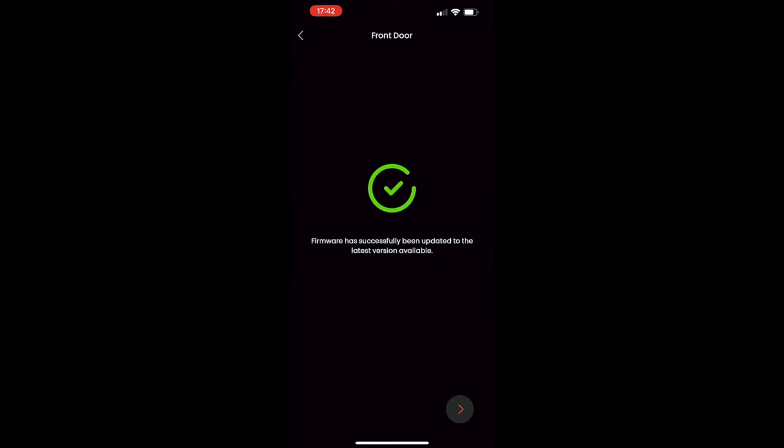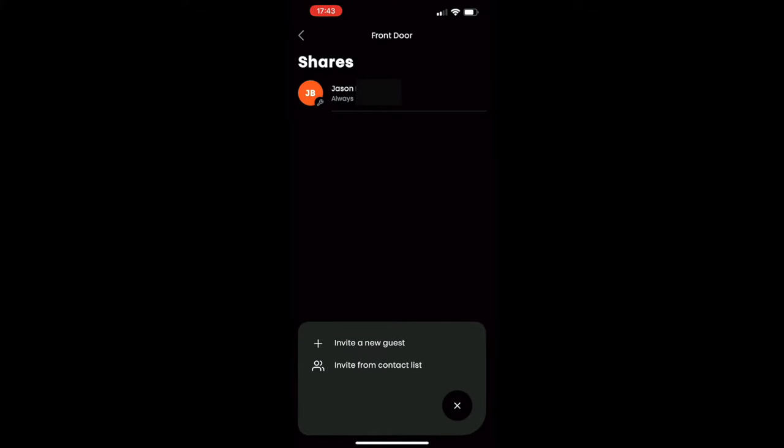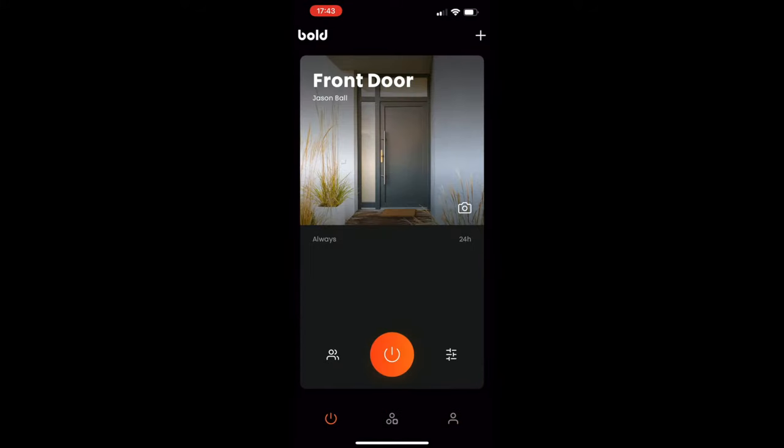The firmware installs quite quickly. Once updated, the cylinder lock restarts. Pressing the button on screen unlocks the lock for 10 seconds — you can change that duration — and then it locks itself again. In the settings you can add users and set all sorts of permissions for them. There's also an option to add extra peripherals like the Connect and small clickers.